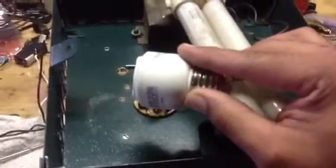I took the circuit out of this thing — I'm gonna use the bulb for something else — but I took the circuit out, and this is what the circuit looks like right here.